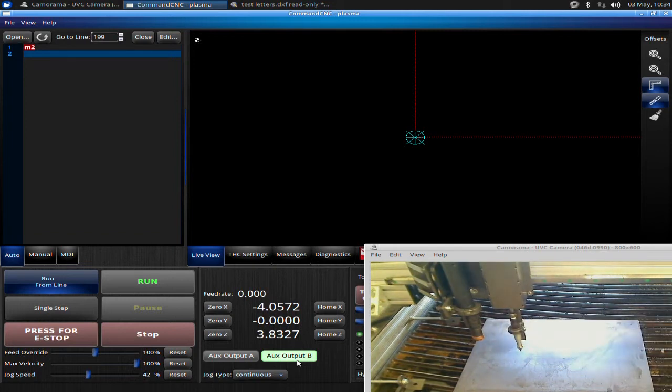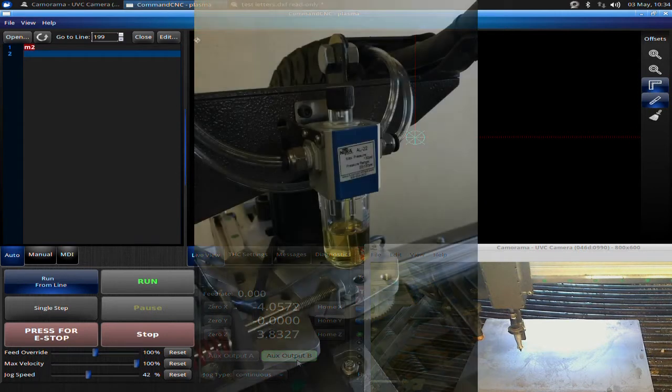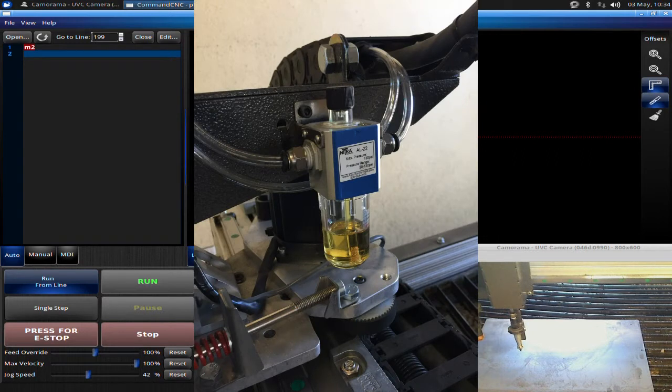A quick caveat: your engraver requires oil. Up on the top you have an oiler — it's very important to have oil in that system. It's adjustable. When the engraver is running at full, you're going to see about one to two drips per minute, which is really the flow rate you want. It doesn't take a lot of oil, but it is important that you have oil.